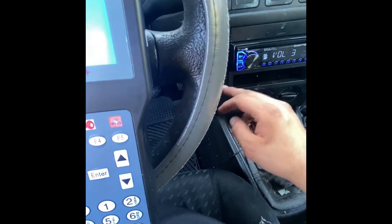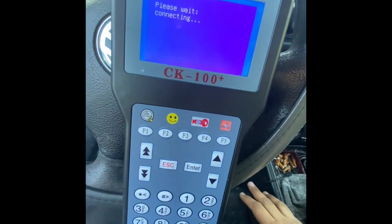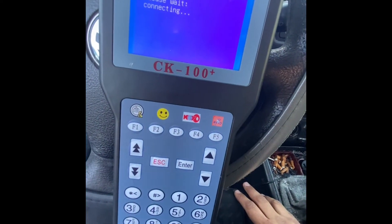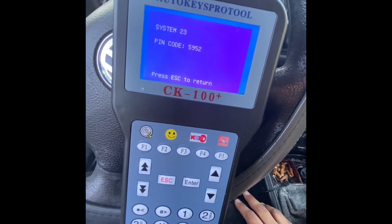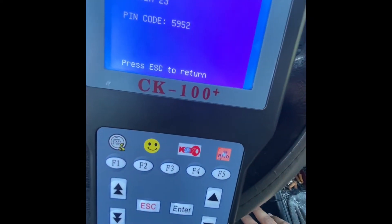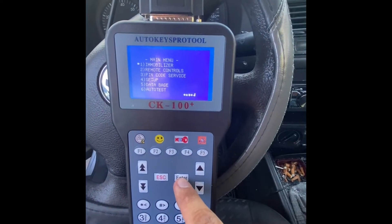Put it over there because I'm trying to get some spoked here. Alright, so that's the pin code. We already got the pin code.